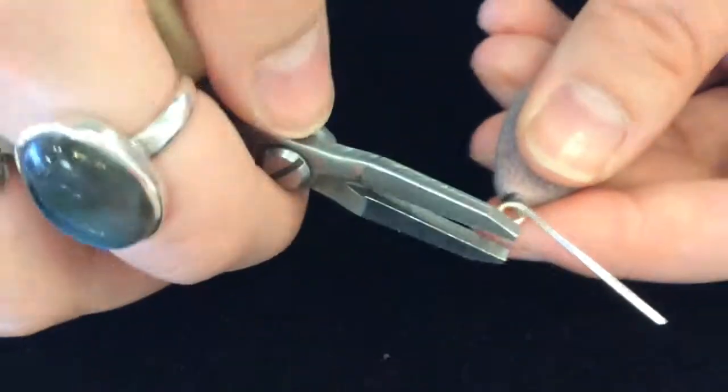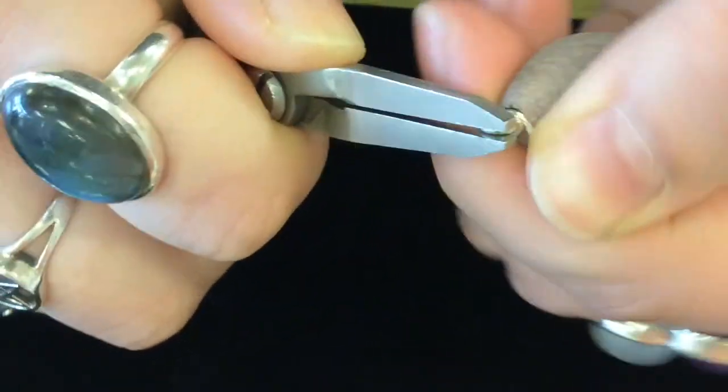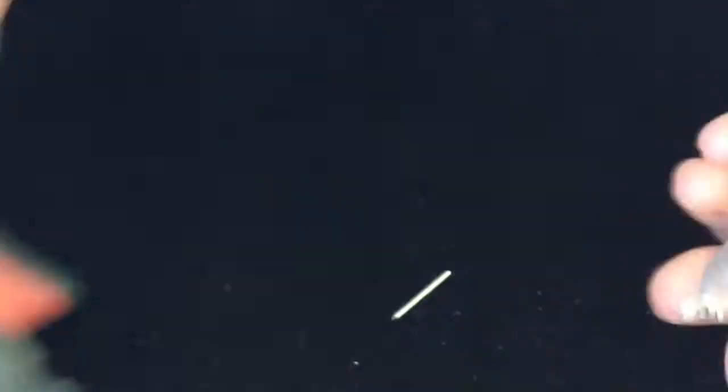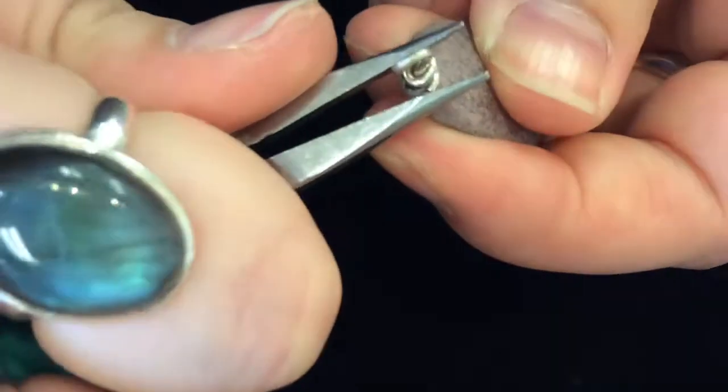Then we're taking our flat nose pliers and holding onto that loop, and we're going to wrap that wire back down and around. Then we're going to cut off our extra wire. And if we need to, we can go back in with our pliers and just adjust.